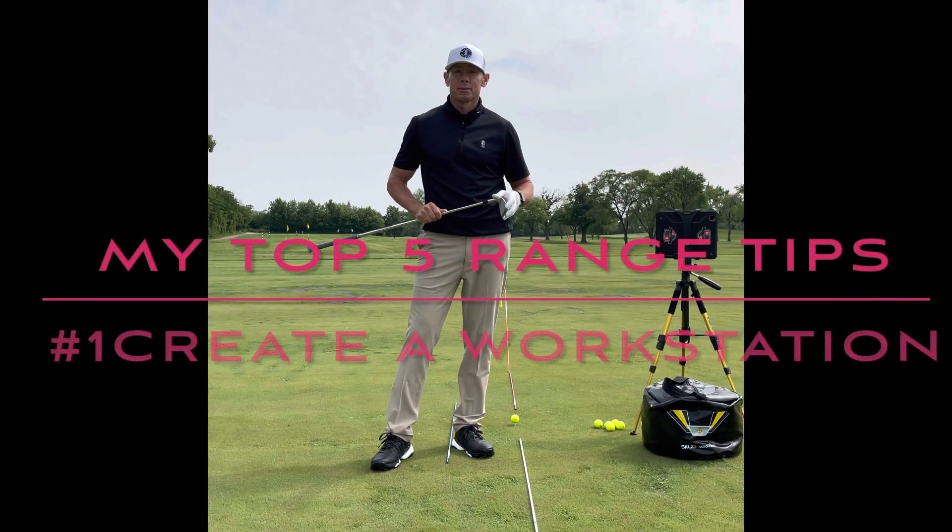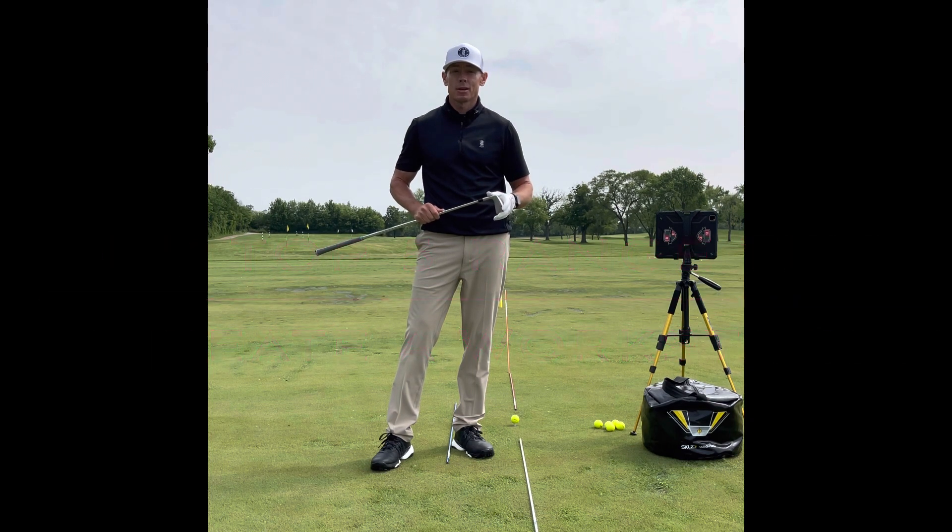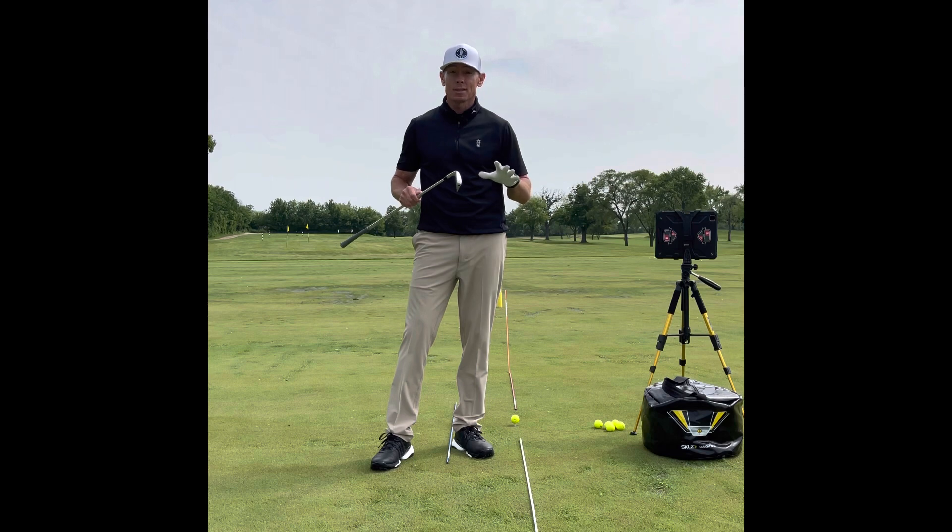Hi everyone and welcome to Billy Fitzgerald Golf. Today I want to go over my five range tips to make sure that you're making progress and actually getting better and not wasting your time out here.